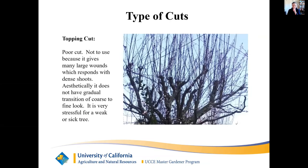Topping cut: a topping cut is seldom made because of severe reactive growth. Aesthetically, it does not have the gradual coarse-to-fine transition look. It is very stressful for a weak or sick tree since the wound can be a disease portal. Only make a topping cut to fill a hole. To correct a topping cut, remove all the reactive growth except for two or three shoots in the summer and wait. Make a re-leadering cut when there is a one-to-three ratio. Be patient — it may take a long time for the correction.